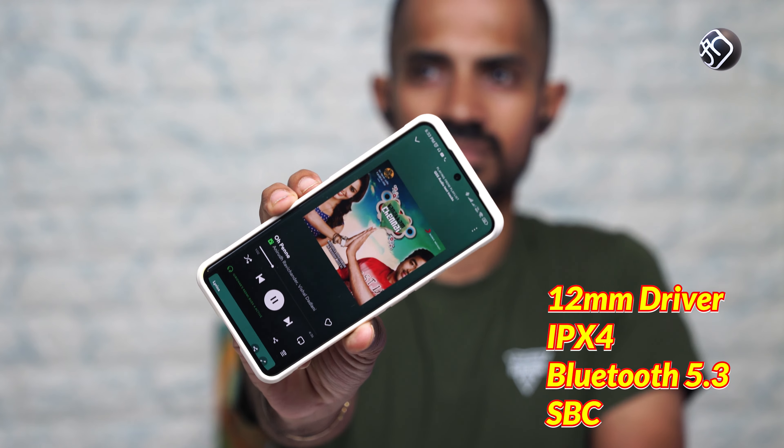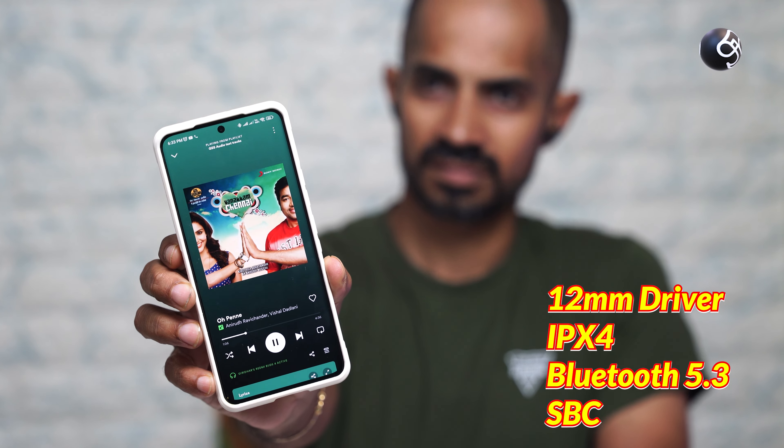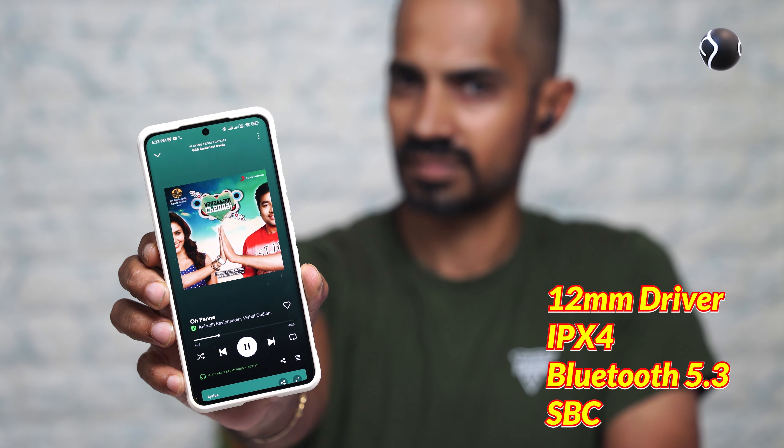For technical specifications: there is a 12mm dynamic driver, Bluetooth 5.3 support, and SBC and AAC codecs. The Bluetooth range is 10 meters. In Low Latency Gaming mode, latency is 60ms.